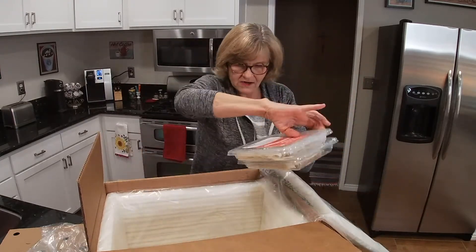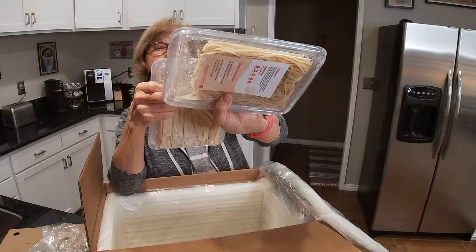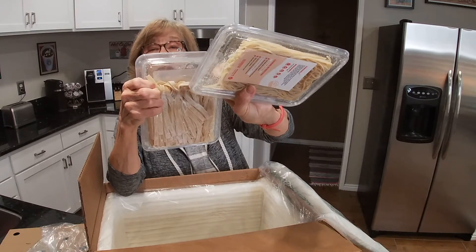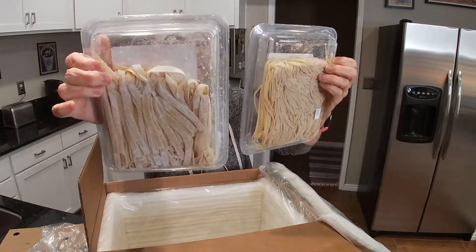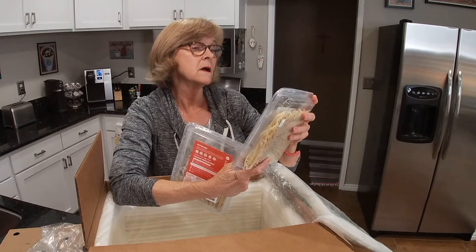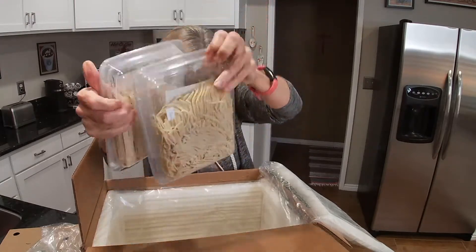Oh, pasta! Oh my gosh, this is a great box. You boil salted water in a large pot, ideally at eight quarts, gently add the pasta frozen, stirring frequently to separate it, and cook six to eight minutes. So we have pasta — this is the fettuccine, and this is the Tonarelli.